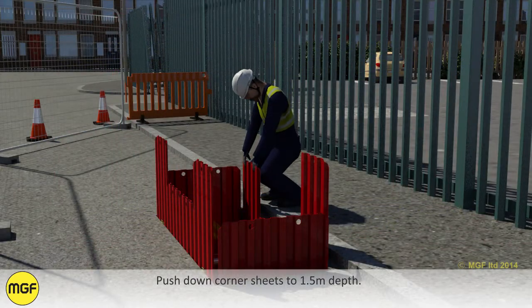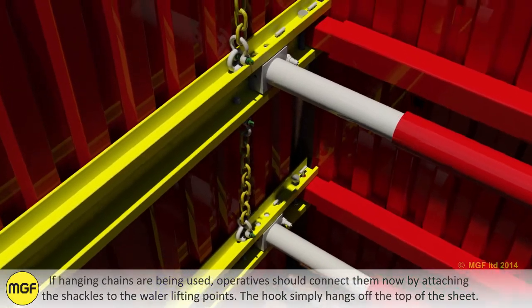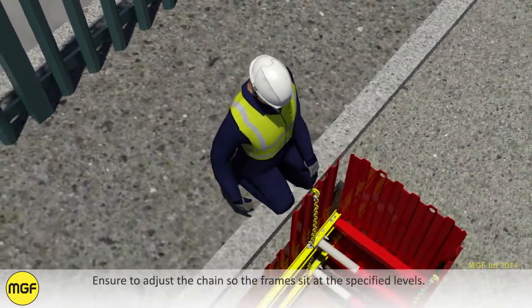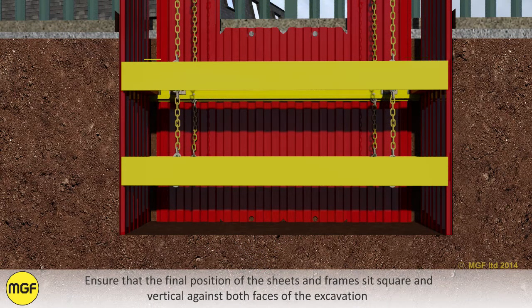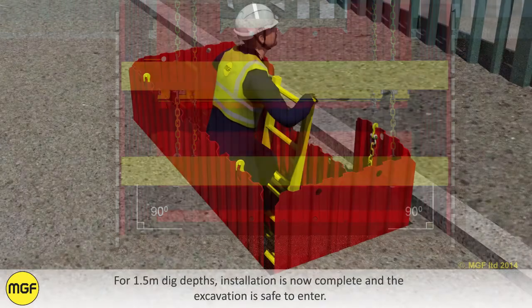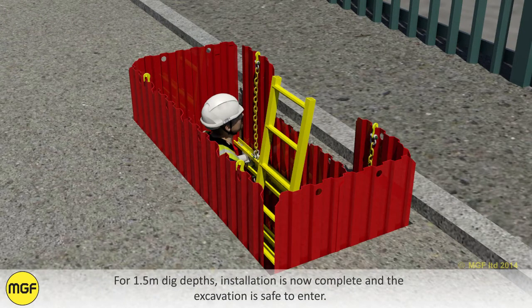Push down corner sheets to 1.5 meters depth. If hanging chains are being used, operatives should connect them now by attaching the shackles to the whaler lift points — the hook simply hangs off the top of the sheet. Ensure to adjust the chains so the frames sit at the specified levels. Ensure that the final position of the sheets and frames sit square and vertical against both faces of the excavation with continuous vertical contact on the exposed trench faces. Realign and pack out if necessary. For 1.5 meter dig depths, installation is now complete and the excavation is safe to enter.